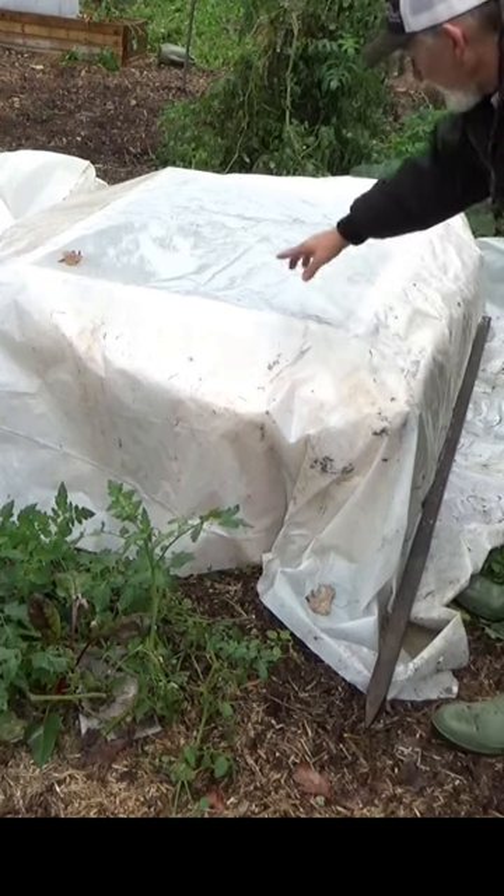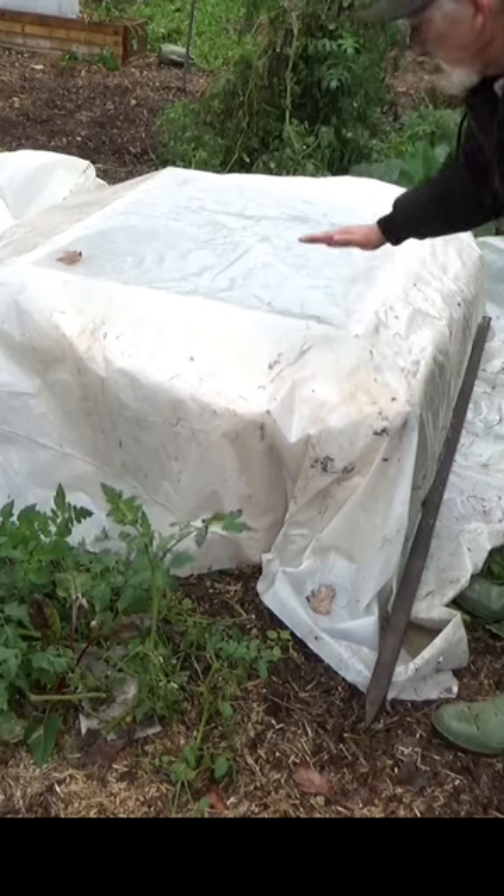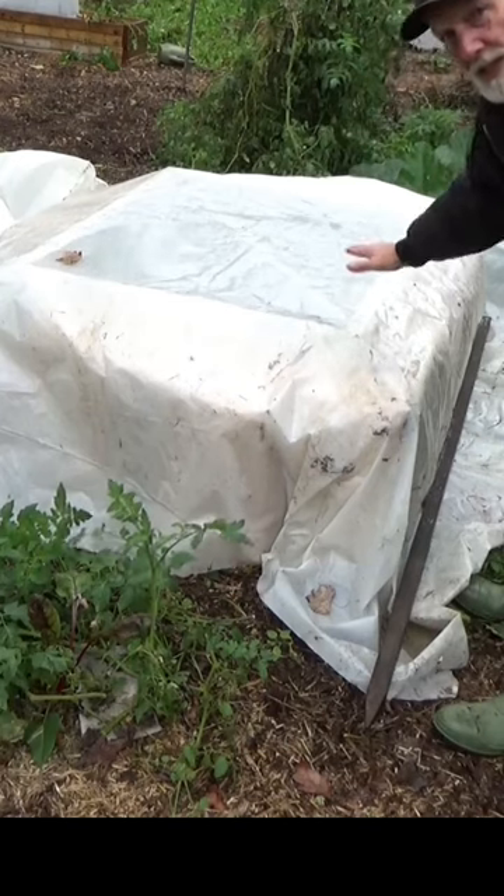The reason you want to put a screen on it is you can see the water pooling up. If this was just plastic, it would really sag that down.